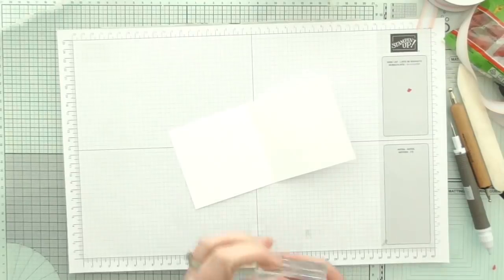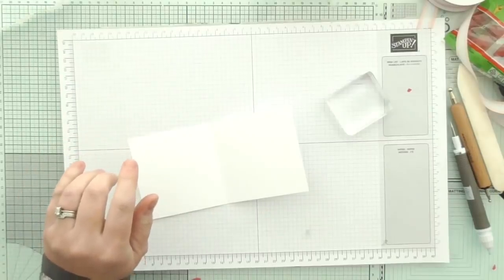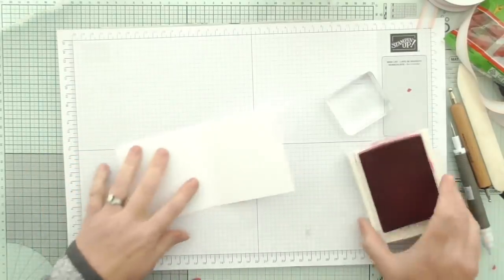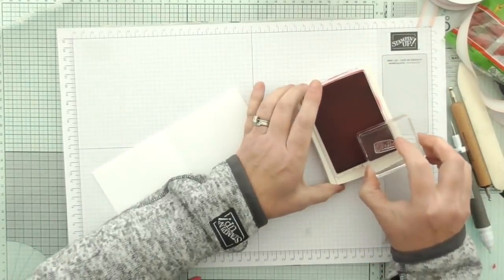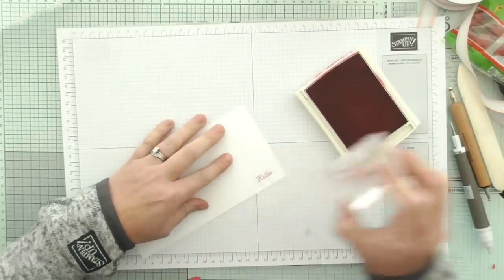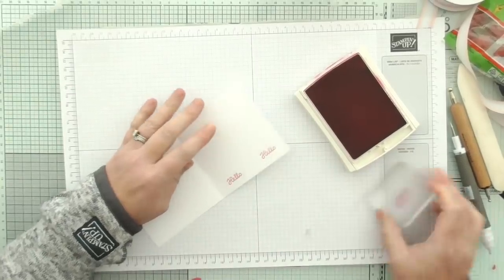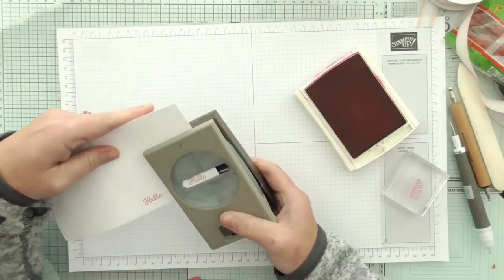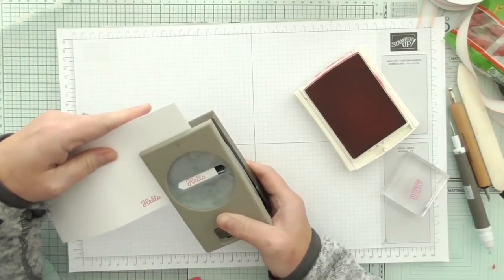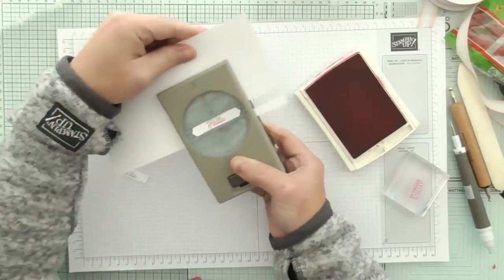Okay, stick that on another block and we will stamp them. We'll use Melon Mambo on this little bit of scrap here. So we'll do the same for both - that one there, that one there. Then I'll use my little classic label punch - punch that one out and punch that one out.